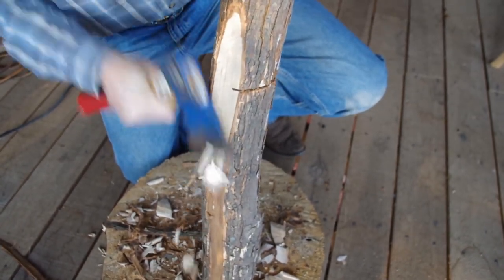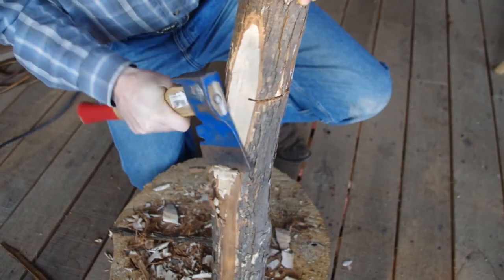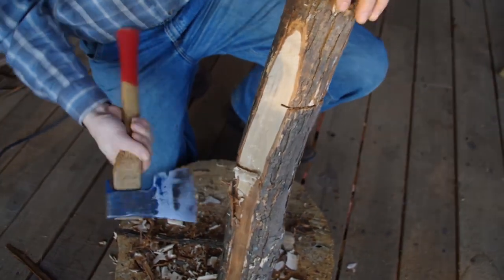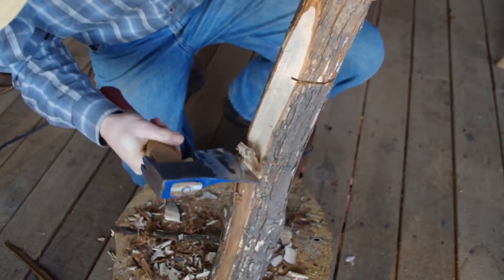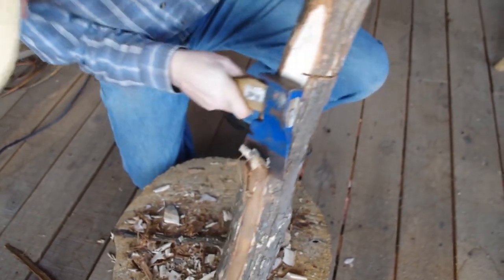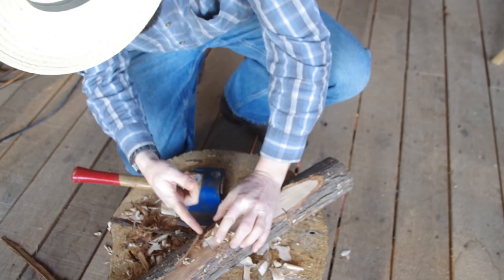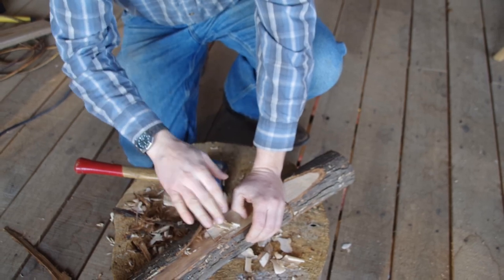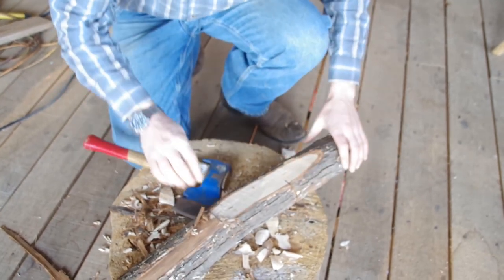A back cut is also very useful for when you want to stop at a certain place - you can put that cut in and your cut will stop right there. It's very similar to drilling a hole at the end of a cut so you don't get the split-out. I didn't make that one deep enough but you can see how it would have functioned - make the back cut and your cut stops right there.